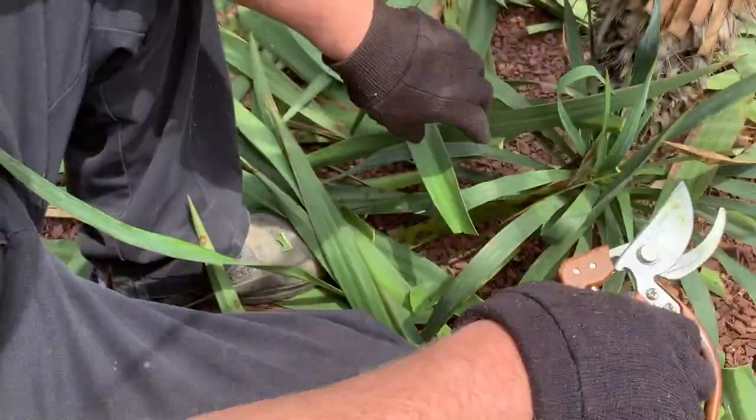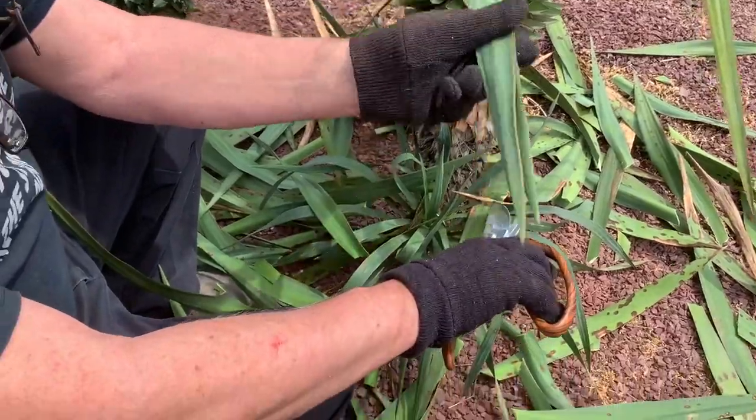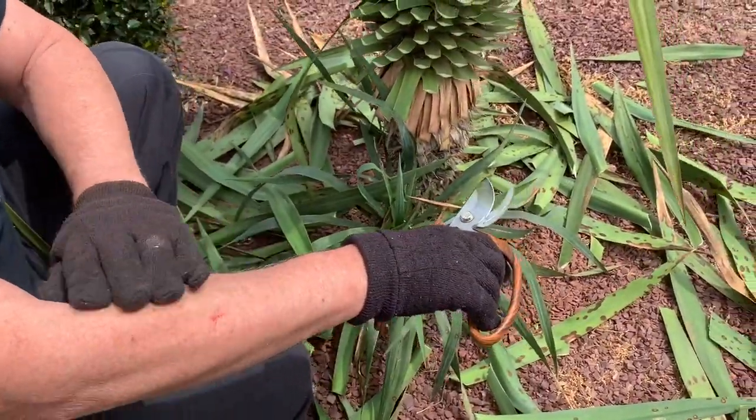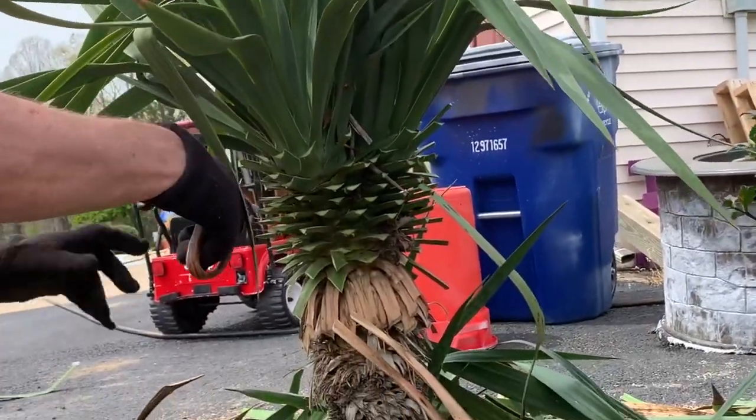Is that a cut on your arm? Look at that, guys — while I was cutting I got stabbed with one of these things and you will bleed. It itches a little bit. Just wash it with soap and water; it won't kill you. It helps to pull the leaf down so you don't cut the other leaves by mistake.